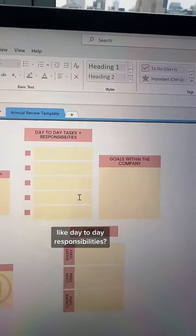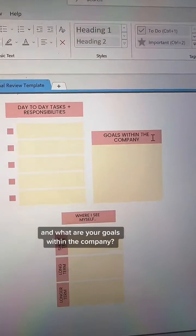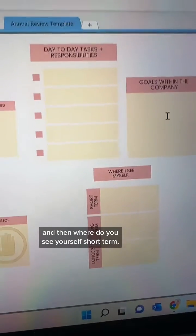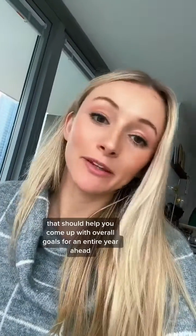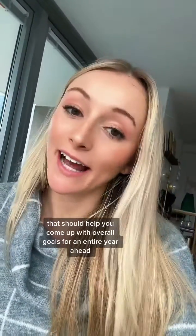What are your current day-to-day responsibilities and what are your goals within the company? Where do you see yourself short-term, long-term, and longer-term? Once that's all filled out, that should help you come up with overall goals for an entire year ahead.